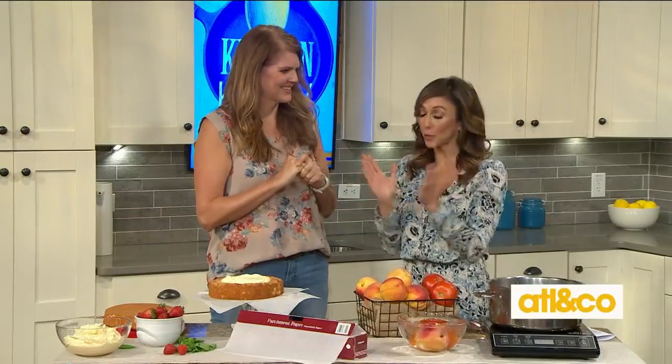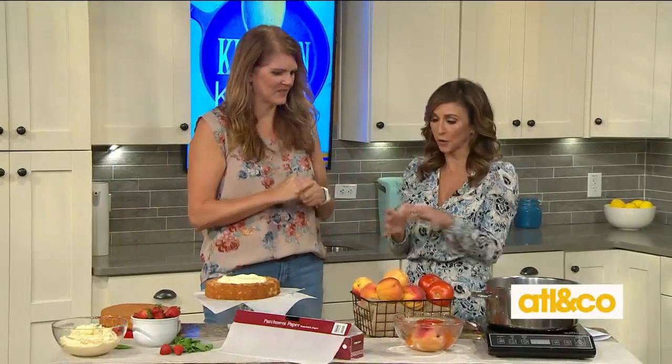We could do 90 minutes on this alone — Kitchen Hacks — but you've got three really good ones. Let's dive right into the first one.